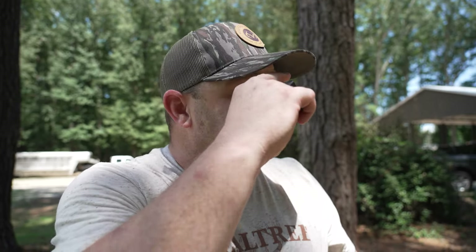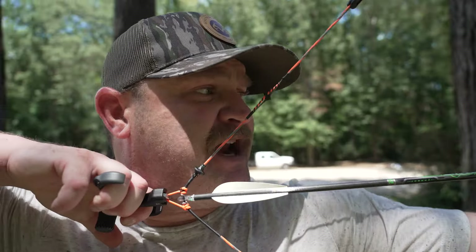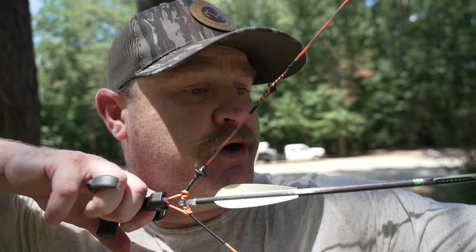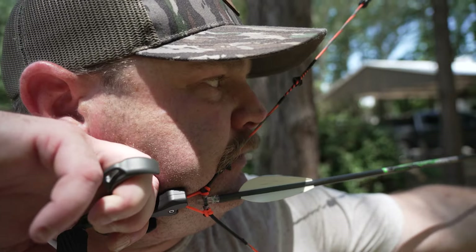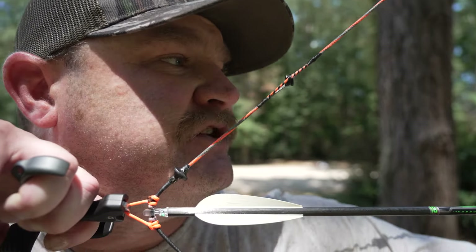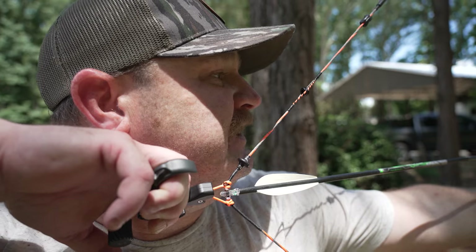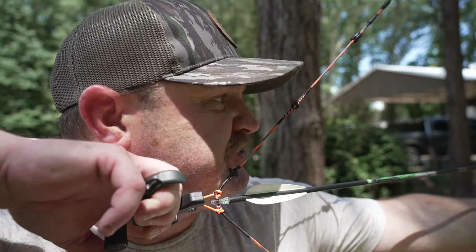Tip number two coincides with being at the correct draw length. When you draw the bow back, you want the string to cross at the corner of your mouth and the tip of your nose to be right on top of the string — corner of your mouth, tip of your nose, sight picture through the peep. Another thing: don't dig in too deep with your kisser or apply too much pressure with your nose. You just want it barely touching — the kisser barely touching the corner of your mouth, and the tip of your nose barely touching the string.